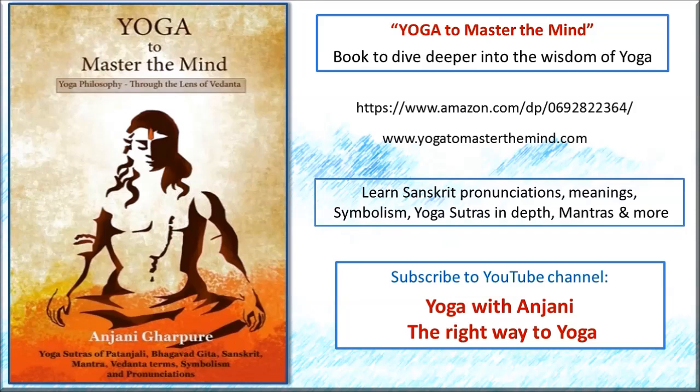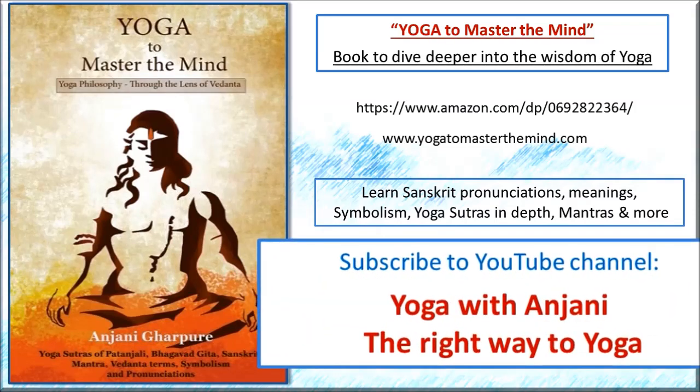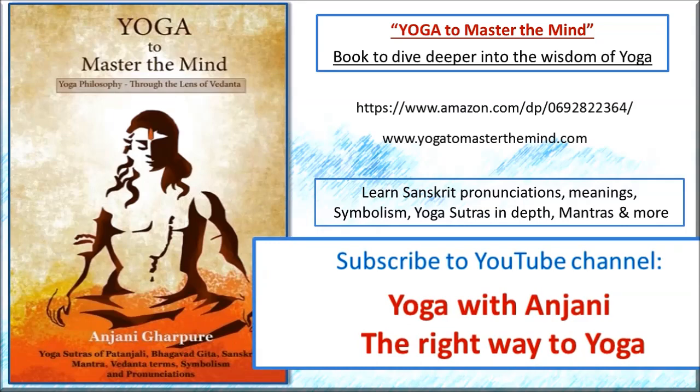Namaste. Yoga to master the mind — this is a book to dive deeper into the wisdom of yoga. Subscribe to this YouTube channel, Yoga with Anjani. The right way to yoga, Yoga with Anjani.